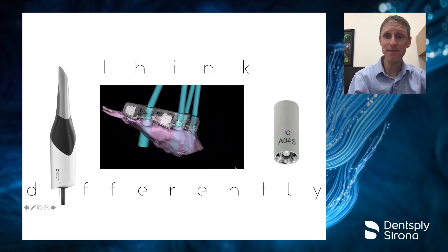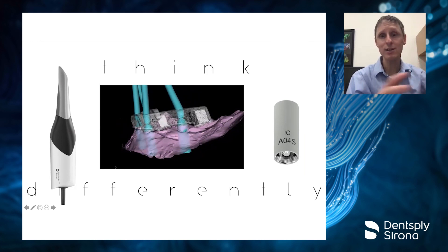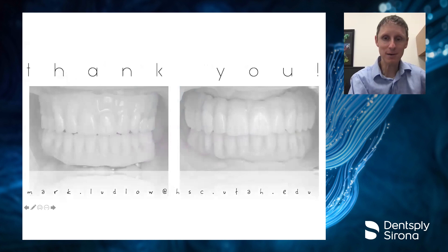I hope you can see that we can truly think differently about these things and do them in a very different fashion by using our Prime Scan, using the Atlantis Bridge Base, and using our new scan bodies. It allows us to do things we never thought we could do just a few years ago. Thank you very much — very excited to spend the time with you.